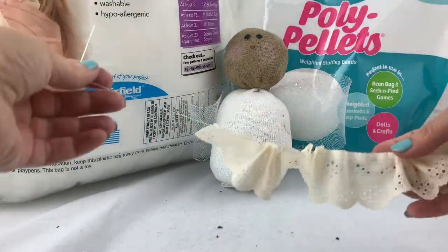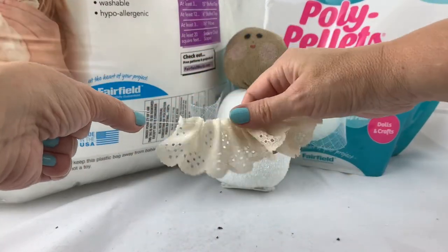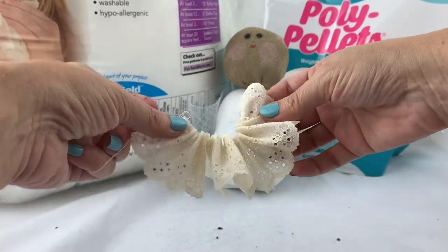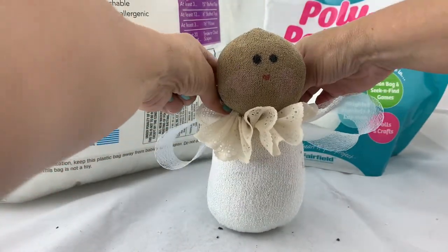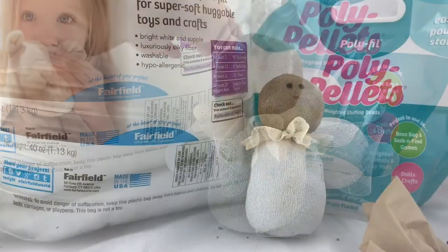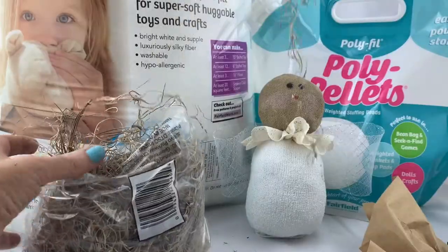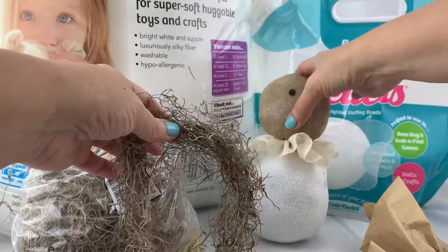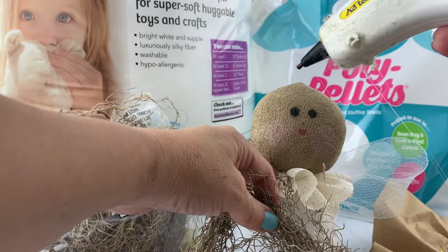Next up we're going to make a collar. I used some vintage lace, stitched up the edge, and then pulled it together so it has that pretty little angel collar look. I put it around her neck and sew the ends together. Finally, we're going to use some Spanish moss to give her some hair — this is probably the messiest part of the project. Just take a couple of pieces and hot glue them onto her head until you have the desired look.